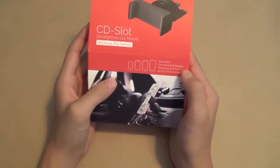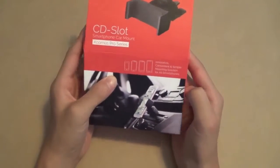This is an innovative, convenient, and simple mounting solution for all smartphones for your car.